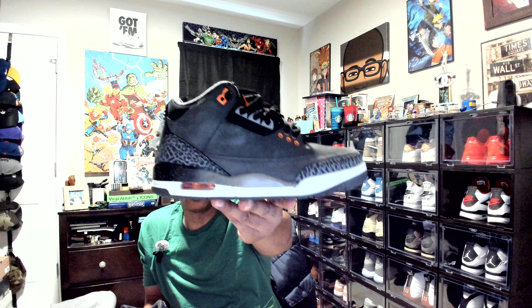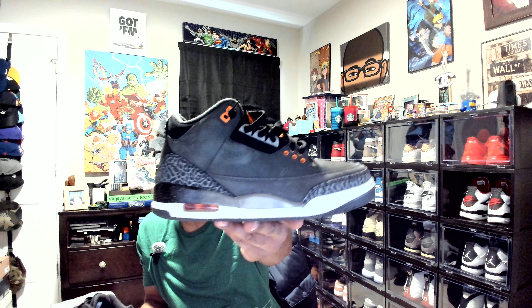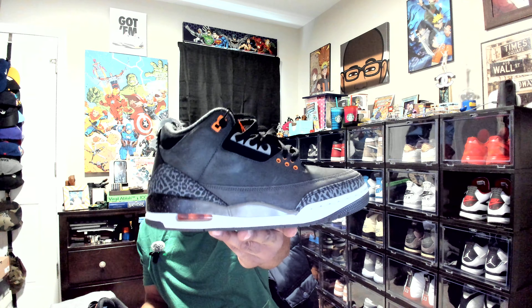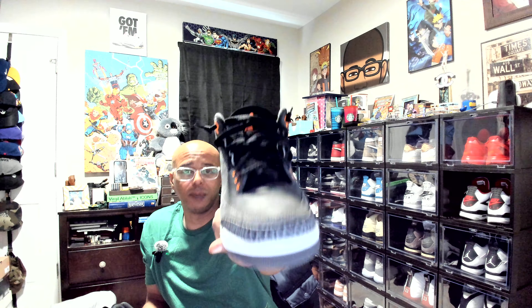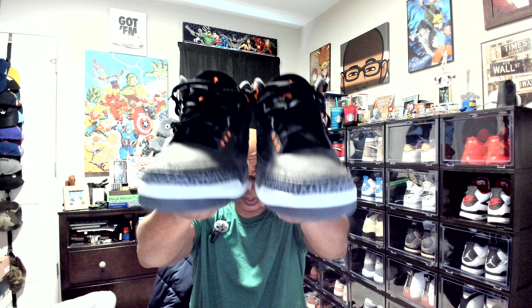They're still below 200 bucks almost everywhere — probably retail even at the resale shop. If you want a Jordan 3 silhouette that you can just put on, it's pretty comfortable from the get, you don't really have much break-in time, and it matches a lot now. It's got the big pop of orange in the back, and of course little hits of orange in the front and the big pop on the tongue. But see the way I got it laced — that really covers up a lot of the orange on the front.